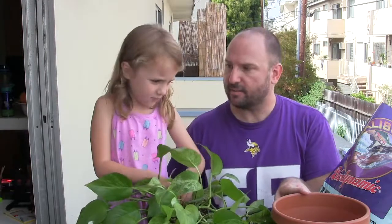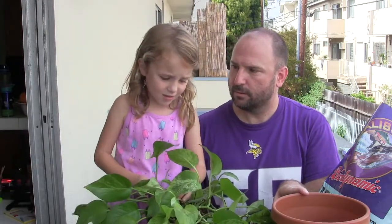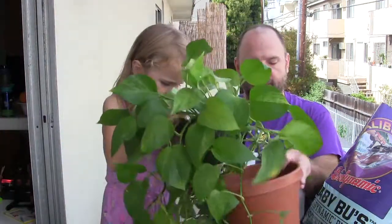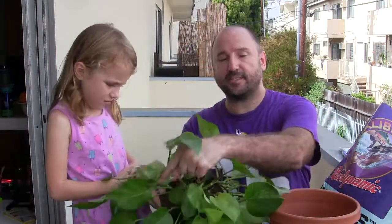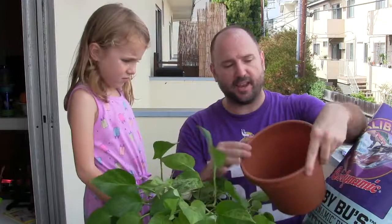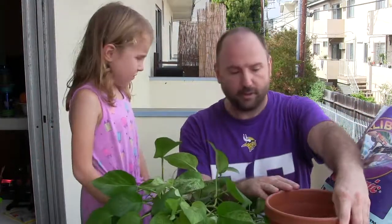Is this the right size? Yeah. How do we know? So you want to put it in — if this is six inches, the top of your old pot in diameter, you want to add on two inches. So this will be an eight inch diameter pot. Plastic.